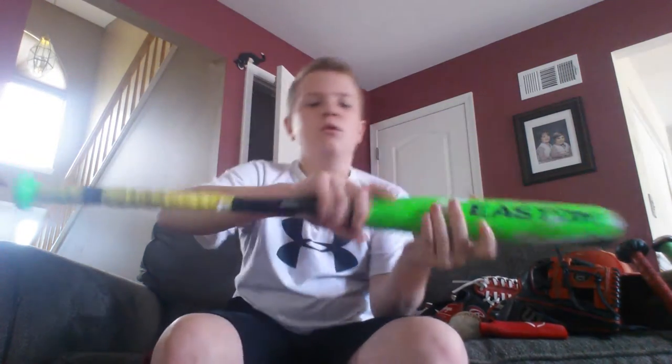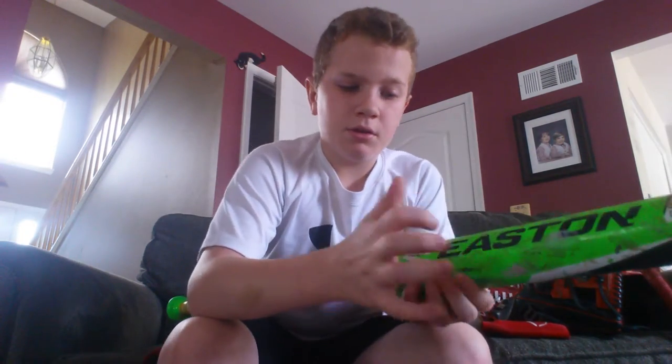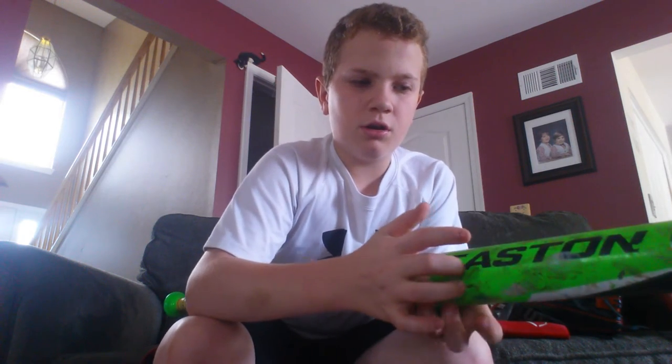This is probably the barrel size right here — it's probably from here to here. So that's it for this video, part two of two. I'll see you guys next time, bye!